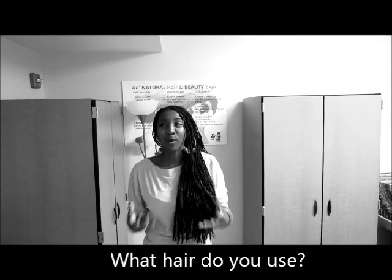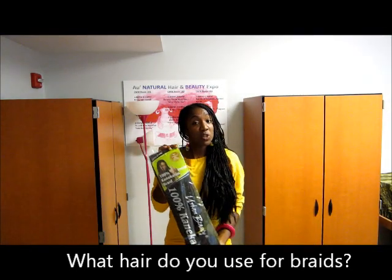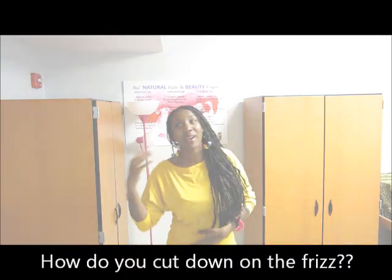Another big question I get is, what hair do you use? I use 100% connect-on hair. Before this styling, I had purchased three packs of Marley braid and tried to use it, but that hair was so dry — I could just feel it sucking the moisture out of my hair shaft. I don't play that when it comes to moisturizing my hair, so I took the hair back and got what I usually get, which is the connect-on hair.